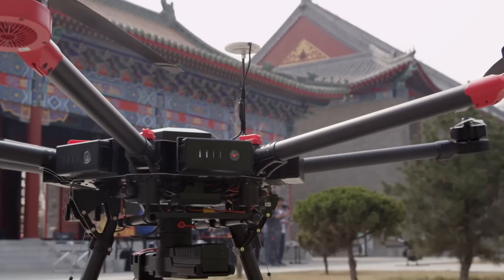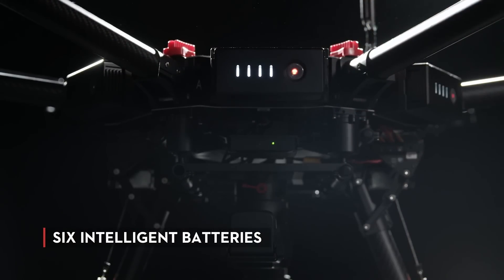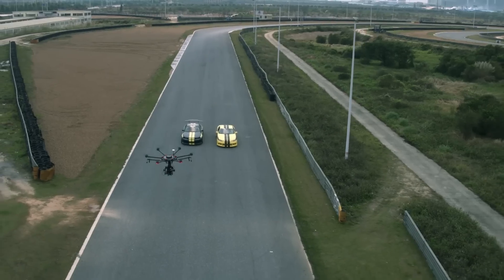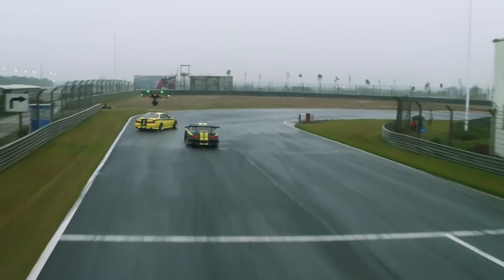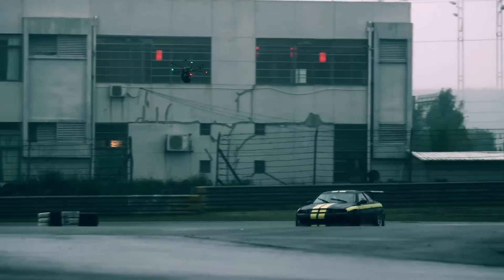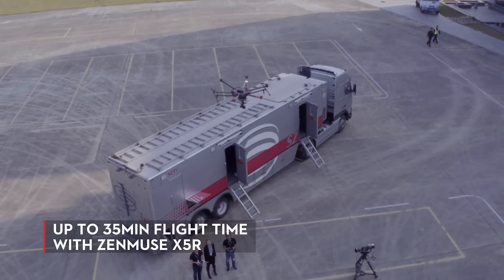Powering the M600 is a set of six DJI intelligent batteries. Their size makes them easy to transport and replace, and they also provide an additional layer of security and reliability during flight. These batteries give the M600 a fully loaded flight time of up to 15 minutes at a 13.2-pound payload, or up to 35 minutes with the Zenmuse X5R.